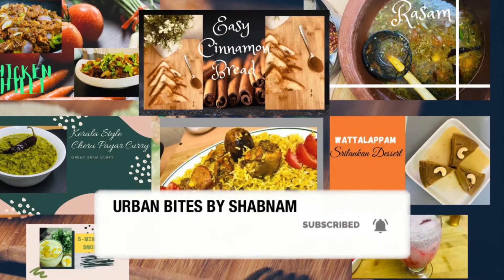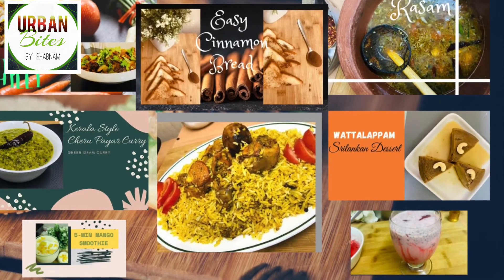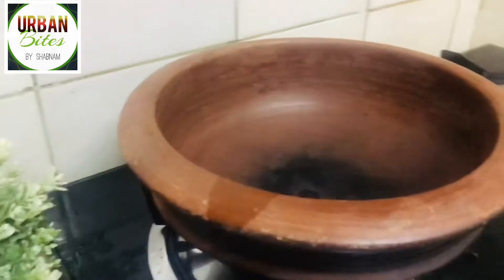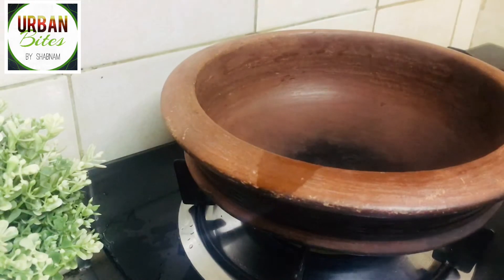Let's check out the recipe. I'm using a clay pot here rather than the usual pot — the clay pot will give you an additional taste. Once the pot is heated, I'm adding three tablespoons of coconut oil.